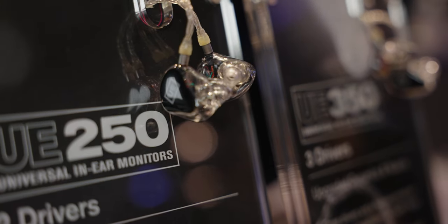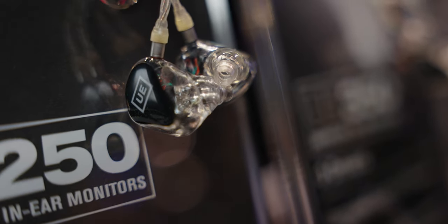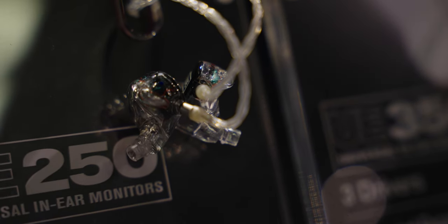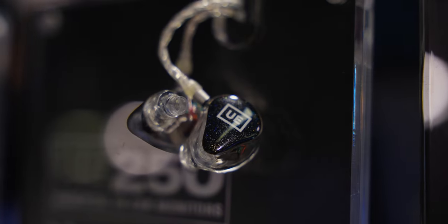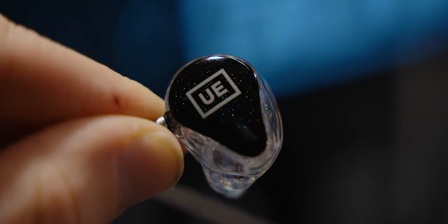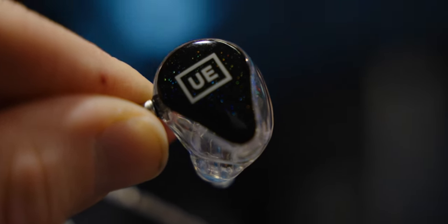The UE250 is the mid-tier model falling in at $299, but it does target a very specific niche. The 250 amplifies low-end frequencies more and therefore is helpful when you need to hear the kick drum. This is really helpful for drummers, bass players, or any musicians that need to hear the low-end beat in their music. The 250 also has two drivers inside that use Null's balanced armature, and can be easily identified by its sparkly exterior design — it kind of looks like a space pattern.